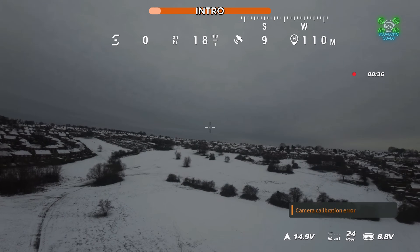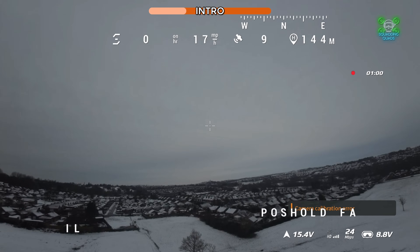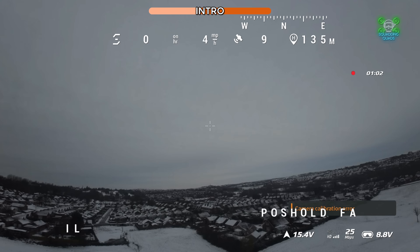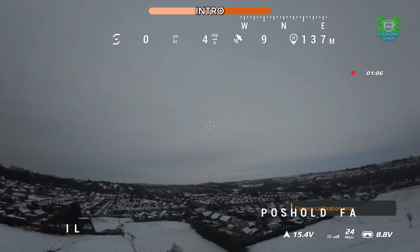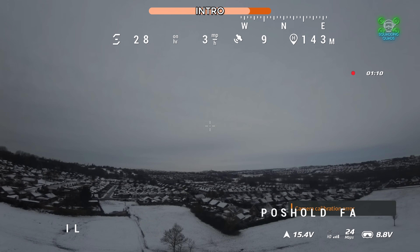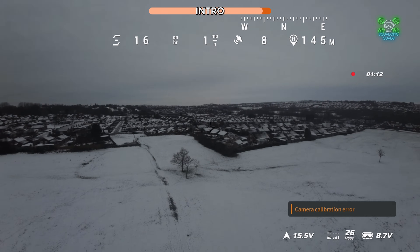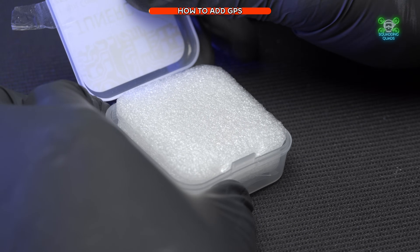The release of Betaflight 4.6 has brought exciting new features including position and altitude hold, which I combined into a panic button. That's brought a lot of questions from people who don't have GPS — the main question being from more inexperienced pilots: how can I add a GPS? Let's get into it.